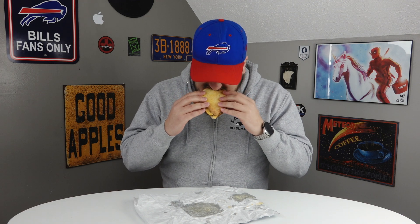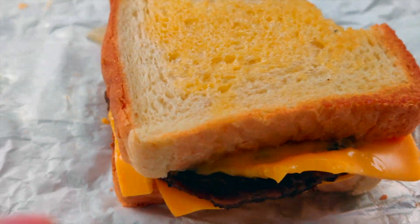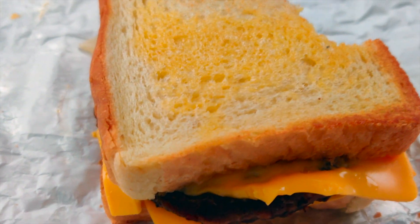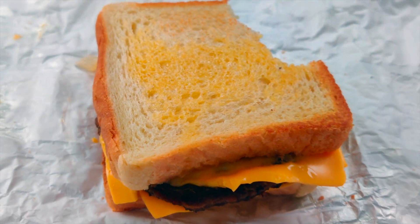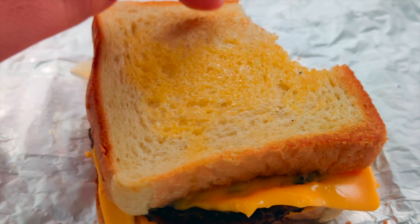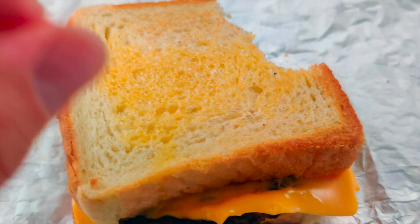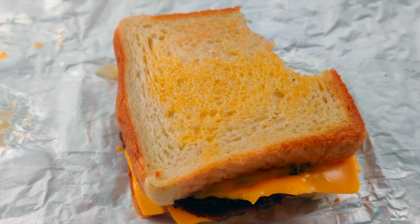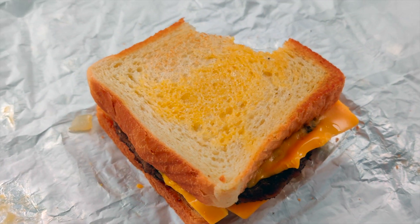Let's try it out — it is time to try out the Sonic patty melt. Just a squirt of liquid butter on the bottom of this, not really toasted at all. They probably could have taken a little bit more care in preparing this.